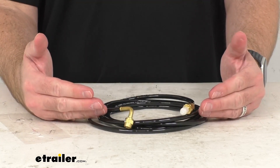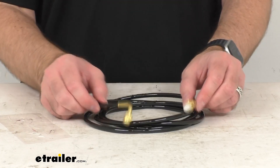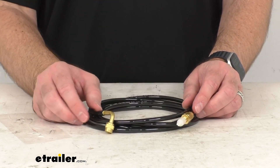I measured this hose before our time together. It's a little bit under eight feet long, just to give you an idea of the length. So you got a pretty good length of hose here to help extend your reach.